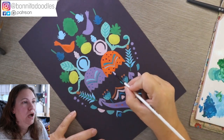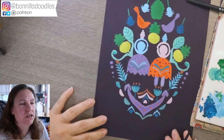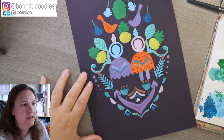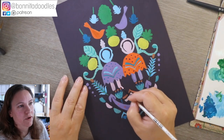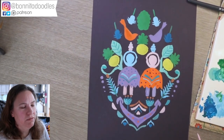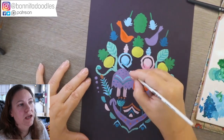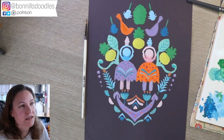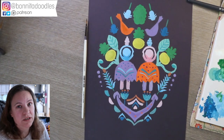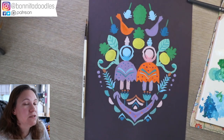If you followed my live feed — I'll pop a card up now — I did an owl version using the gouache paints, a very similar folksy design, almost art nouveau, and that worked out really well. If you want to see how the paints work in real time, it's worth popping over to that live feed.